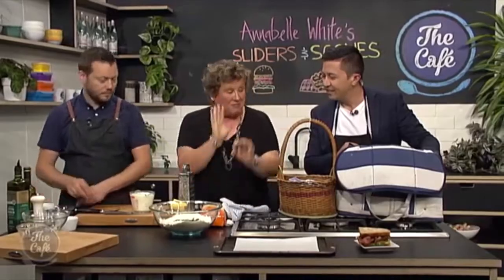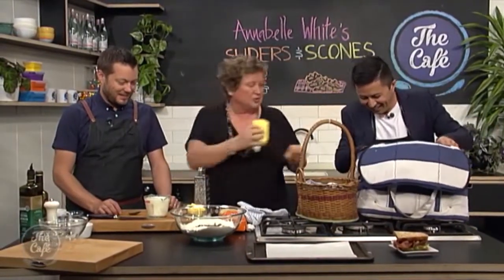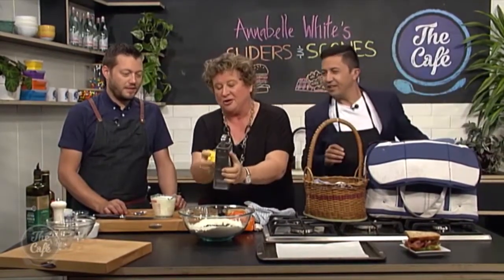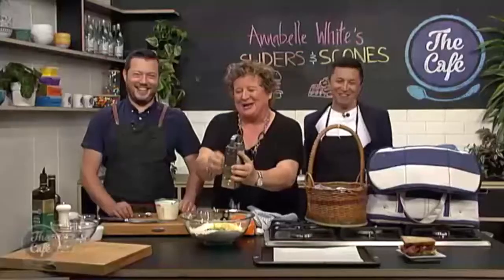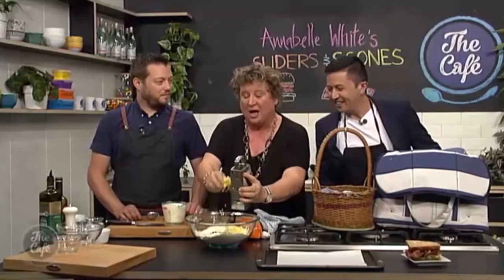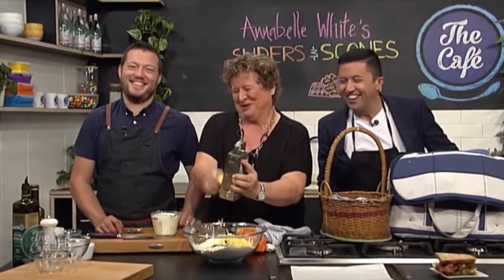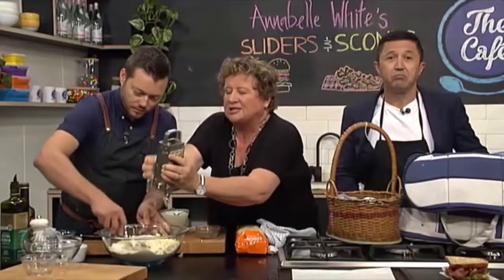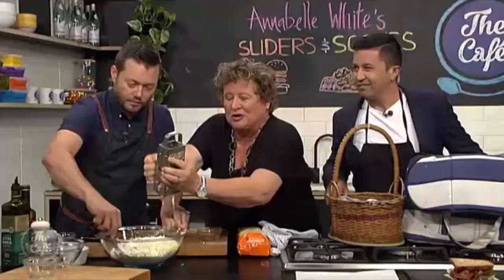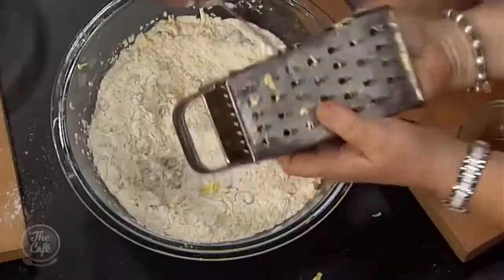Sometimes I keep the butter rock hard, solid, like this. What you do is get the old grater and grate the butter in. Sometimes for absolutely perfect scones — look at that, I'm doing all the work! Let me recap: the secret to making great scones — good quality butter, make sure you add a little bit of extra baking powder, stir that baking powder, add a bit of salt and ice-cold butter. Stir it around with a knife. Do not put your hand in there.